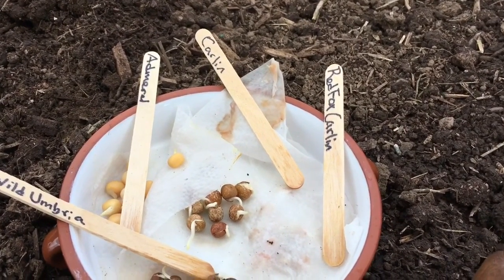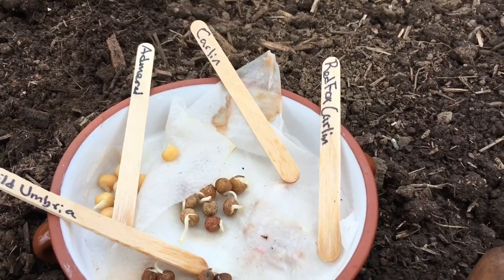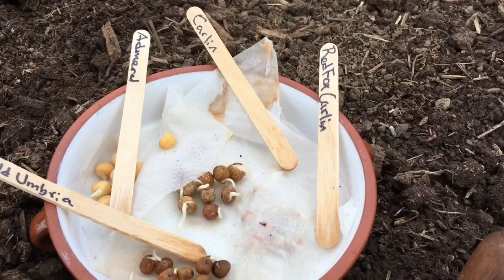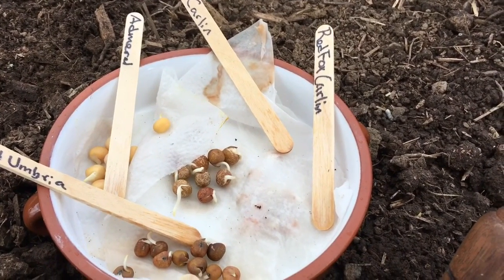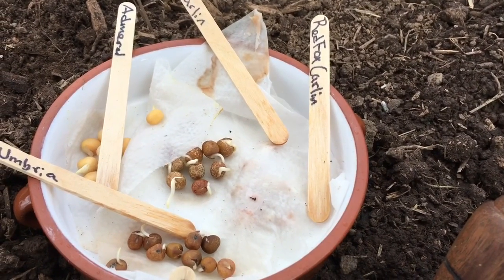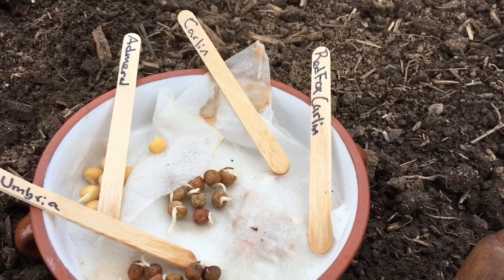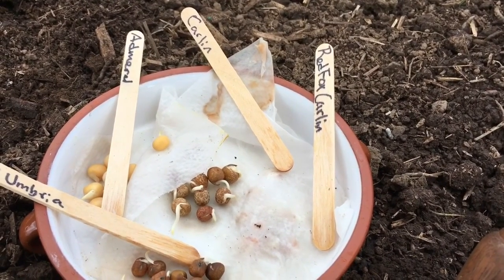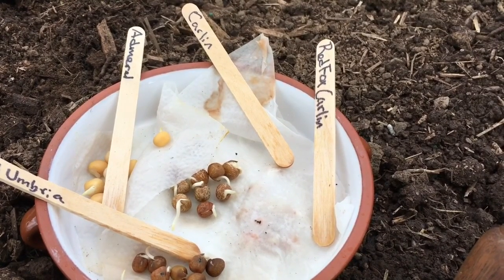Then there's carlin peas, which is where the whole term 'Carling Sunday, Farting Monday' comes from — a tradition of eating a whole bunch of carlin peas on a Sunday and the ramifications thereof. And then there's a modern varietal of the carlin which is the Red Fox, a much shorter stature pea that has a hyper-tendrilling trait which allows it to grow without additional support.